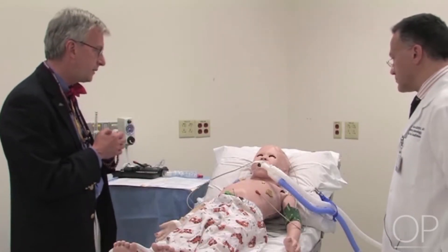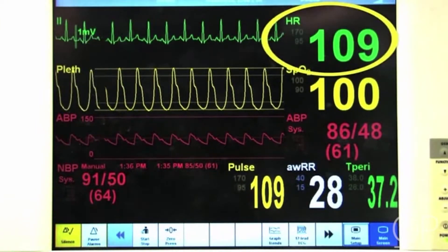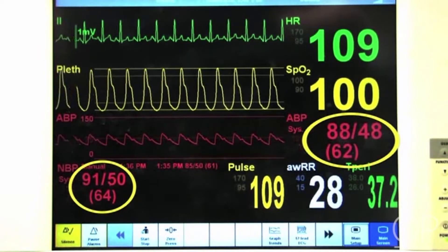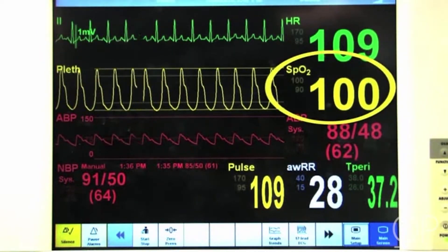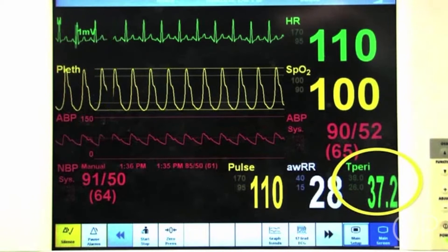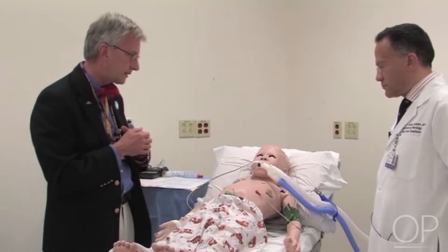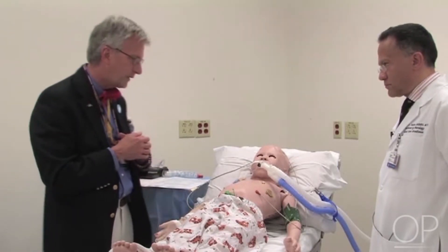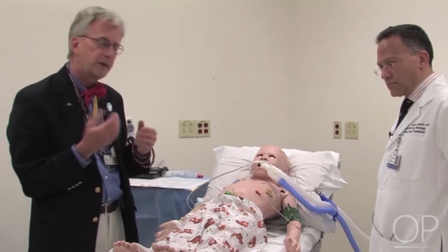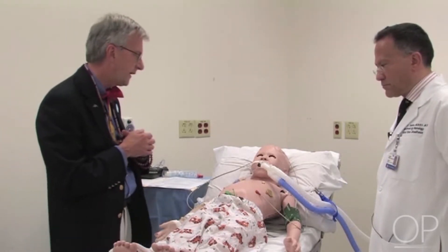The first thing we'll do is examine the patient. His heart rate is 110, his blood pressure is 89 to 85 over the 50s, and his oxygenation is at 100% by pulse oximeter. All of the metabolic conditions have been met, and his temperature has been demonstrated to be above 36 degrees, so we can proceed. We've also interrogated the chart to confirm the absence of sedating medications or neuromuscular blocking agents.